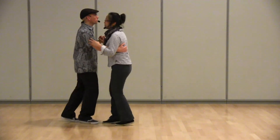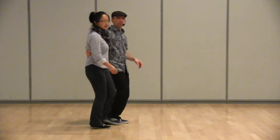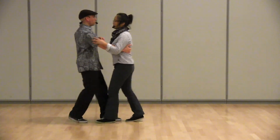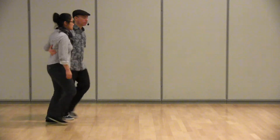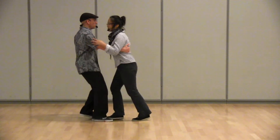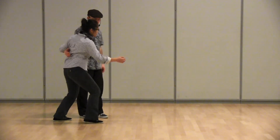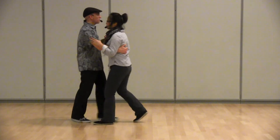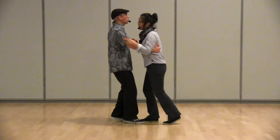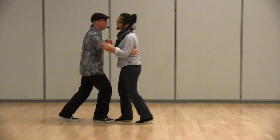Then we worked on bringing the follower back to the side-by-side position, and how to make that shook moment happen — it's more like a hoop. We open, bring her in front, push and bring her back. Lead's right foot goes forward, you push and bring her back. From there we practiced just facing Charleston, then went into hoop, hoop, shook, hoop, shook.